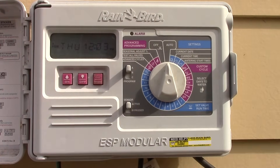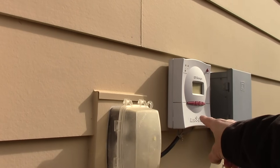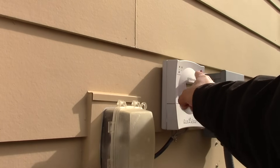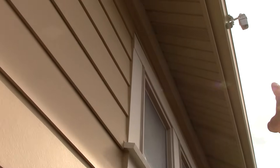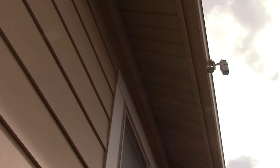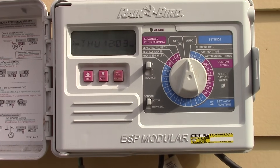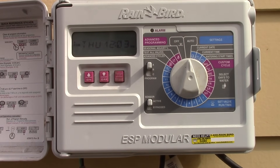If you're interested, the next video covers these little sensors — including the ET manager, which is synced up to that small device on the rain gutter. Check out the other videos if you want to learn about extra features you can add to your system. Thanks!